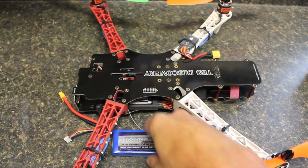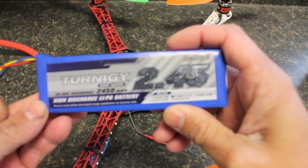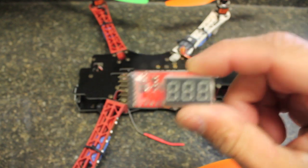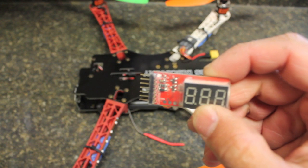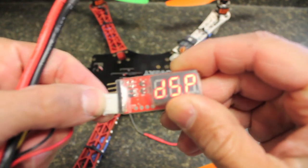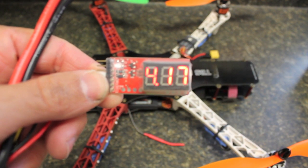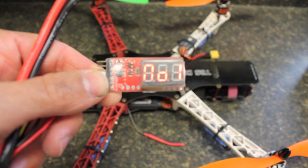I have this Turnigy 2.45 amp-hour battery. I'll connect this little voltage reader — it puts a little load on each cell and gives us a reading. If you're looking for one of these, I got it from GotHeliRC.com and it's like five or six bucks. We'll connect this and we'll see 4.18, 4.17, 4.15 for a total of 12.5 volts.